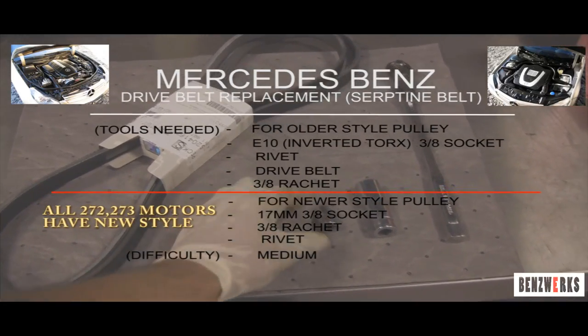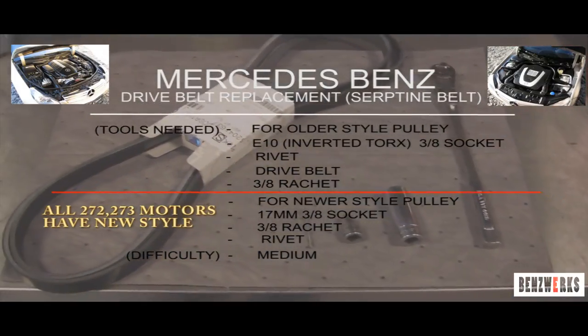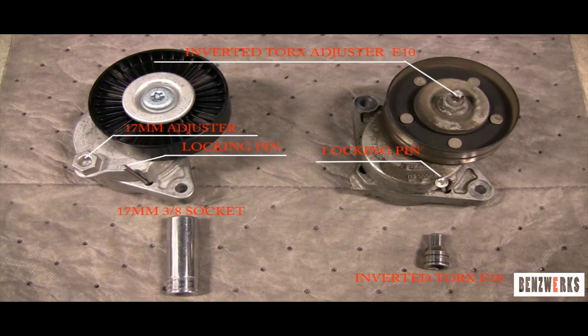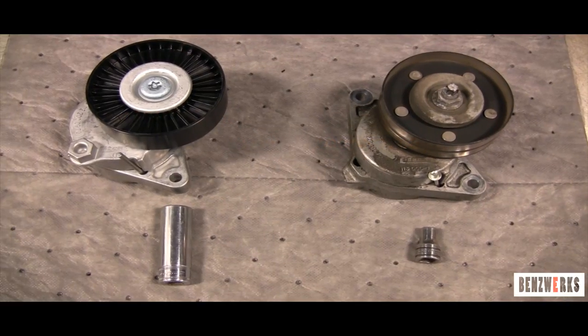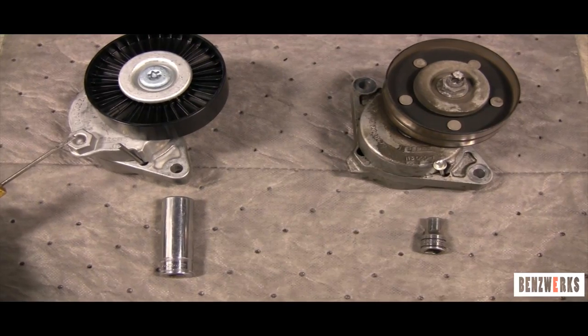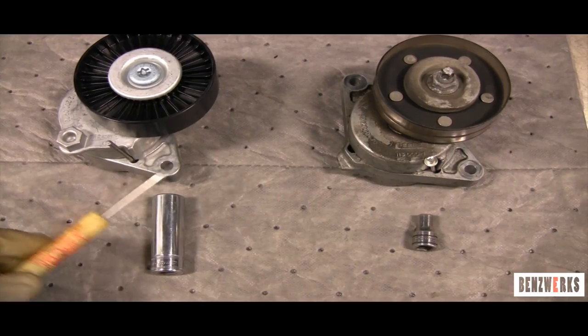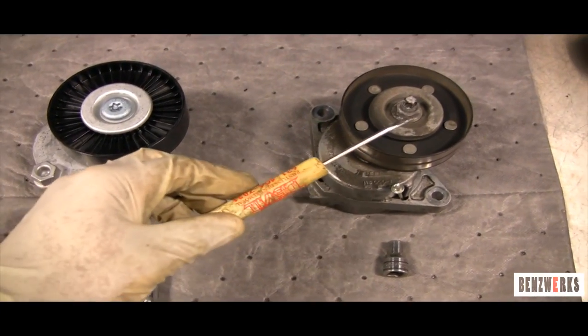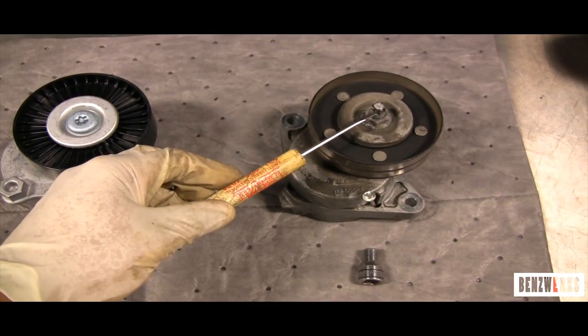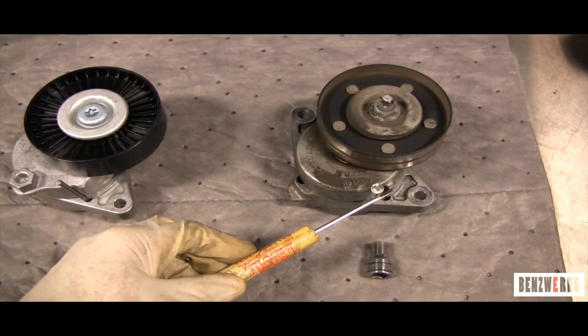The rivet shown here is to lock the belt tensioner in place. Here's a picture of the two different style tensioners: on the right is the older style which uses an E10 inverted Torx as an adjuster, and on the left the newer style which uses a 17mm 3/8 socket as the adjuster. That's where you adjust it to place the locking pin. For the older style, you put it on and turn it towards the left.